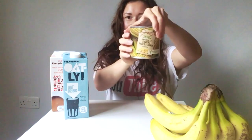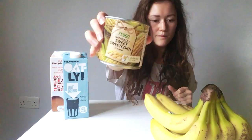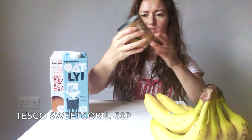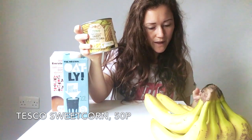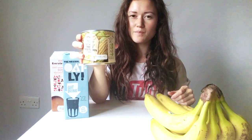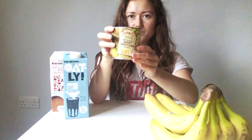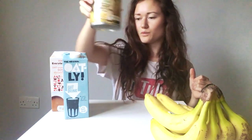I'd probably throw some sweetcorn in there as well. It's 260 grams drained and that is only 50p. They've got one that is cheaper - the value one - but it's got sugar and salt added to it. So I like to go for the one that is just sweetcorn and water.